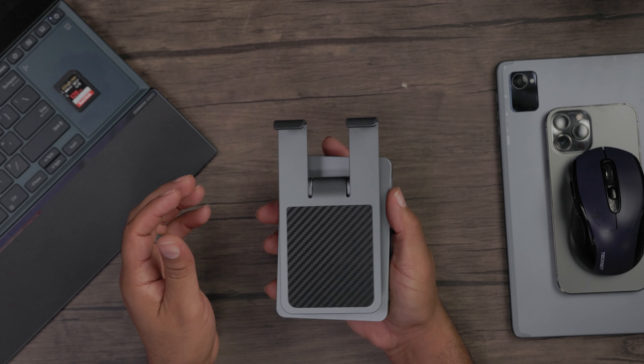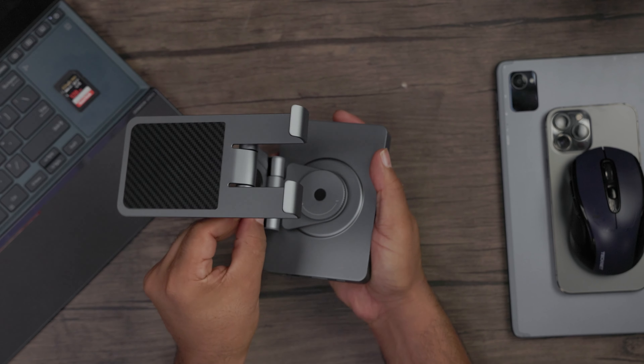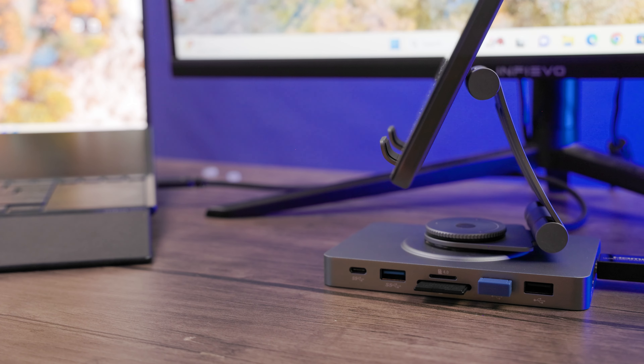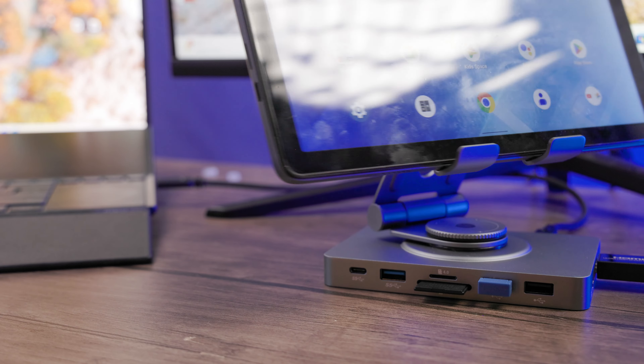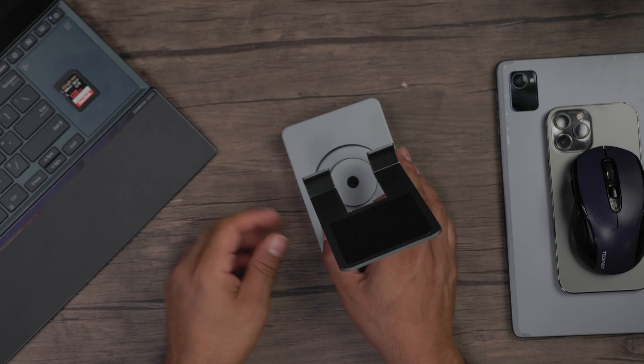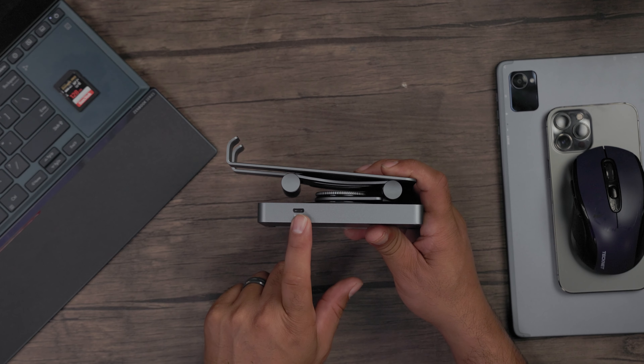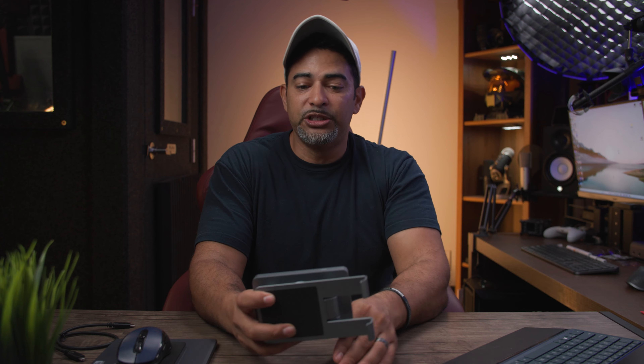At first glance, you'll see that it opens up — it rotates and turns to hold your smartphone or tablet, articulates, and sets up just like that. Looking closer at the actual USB-C hub, we'll see different ports. Your first port is your host port — you connect this directly to your PC or laptop so you can do your data transfers or additional displays.